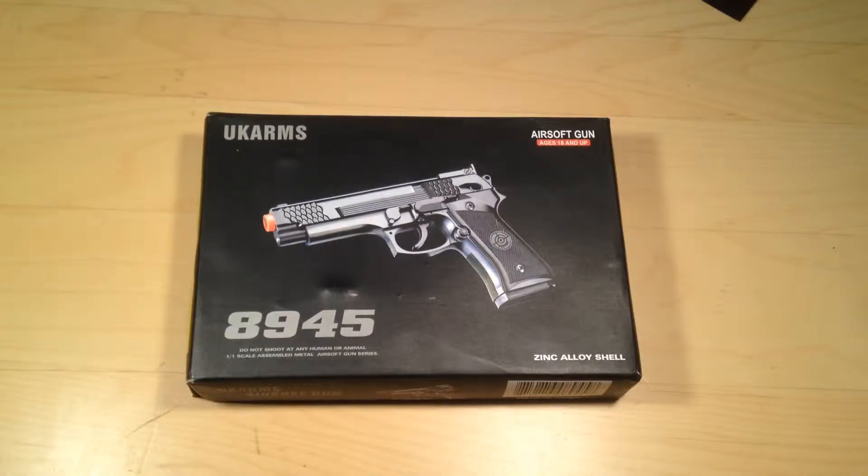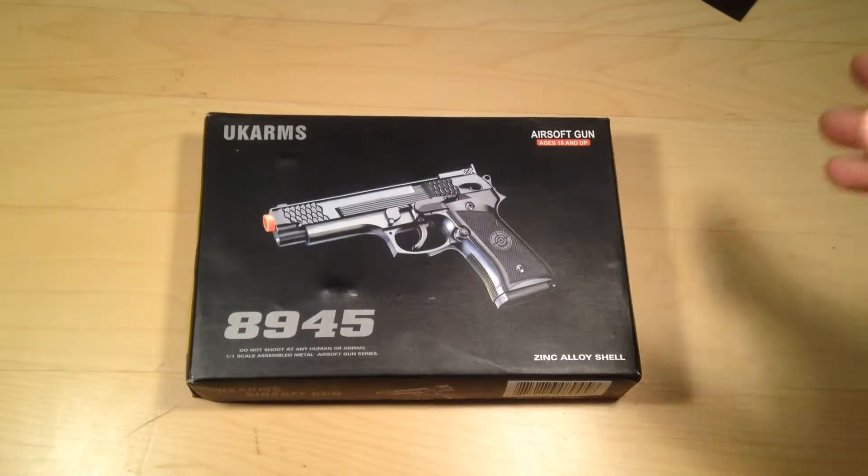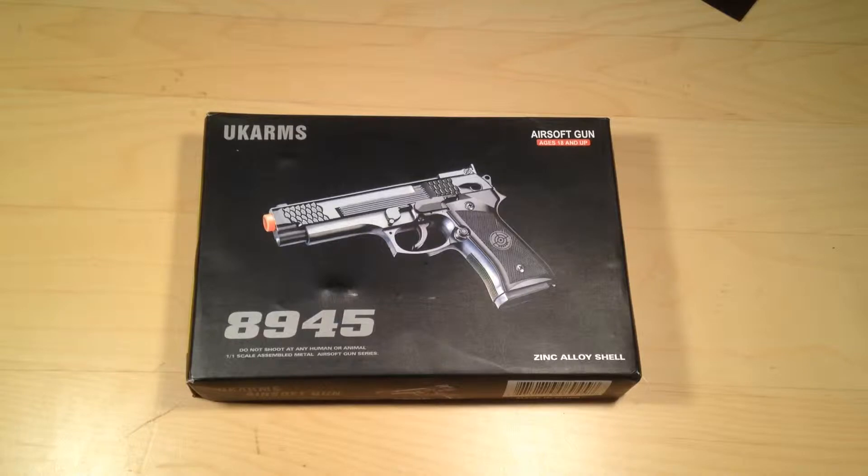What's up guys, today we have the Ukraine's 1911 spring airsoft gun. I bought this on Amazon for about roughly $14 and I will leave a link in the description of where you can pick it up. So without further ado, let's get into the box.